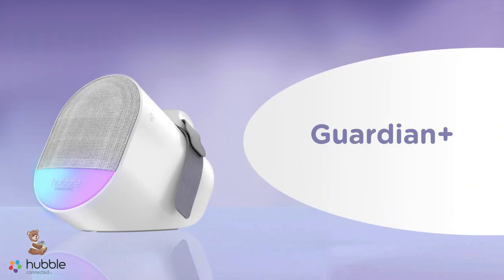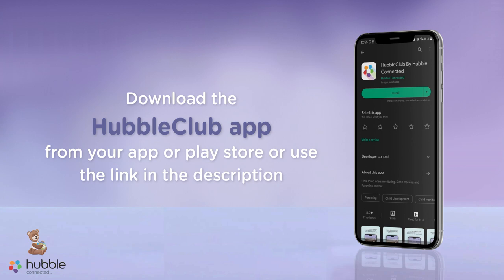Congrats on purchasing your Guardian device! To get started, download the Hubble Club app from your App or Play Store. You can use the link in the description to download the app if you haven't already.